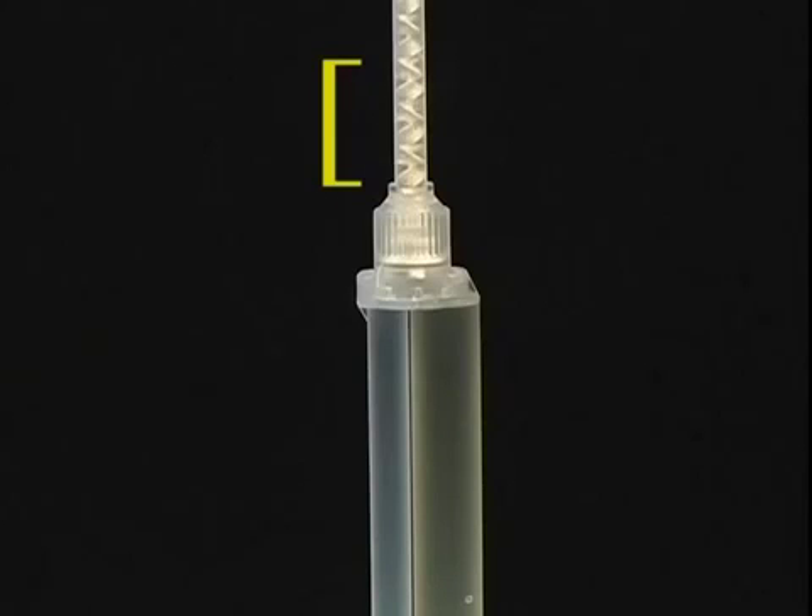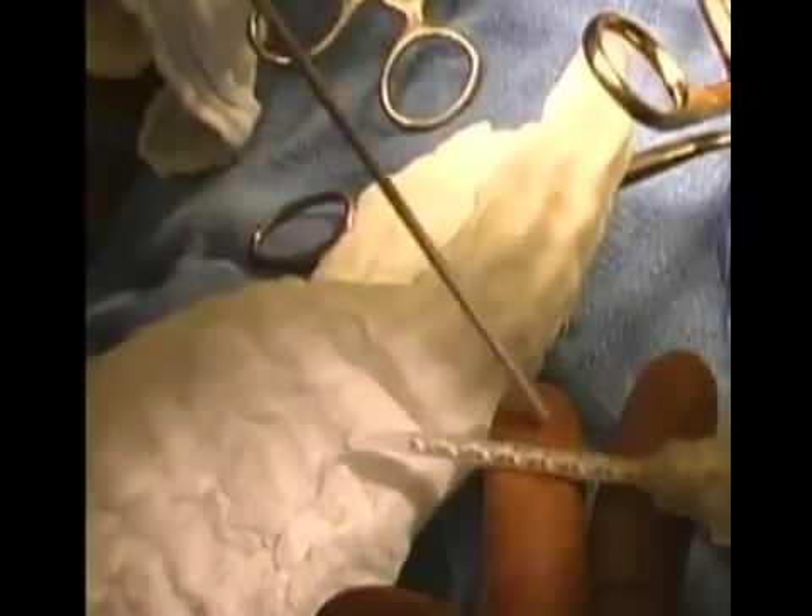A small amount of polymerized BioGlue will need to be changed prior to use. Regardless of how the residual air is removed from the syringe, it is important that the surgeon prime the syringe immediately prior to application.